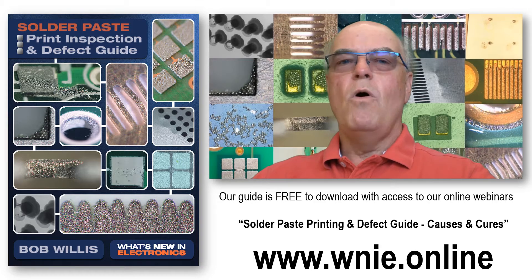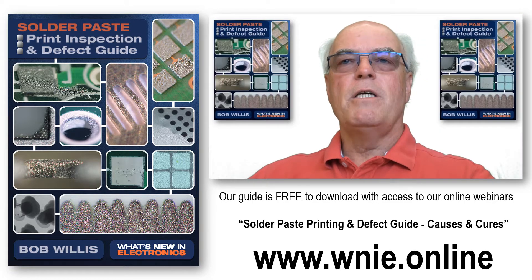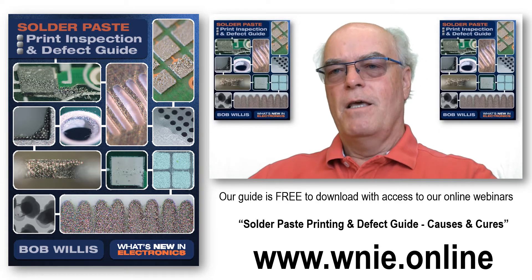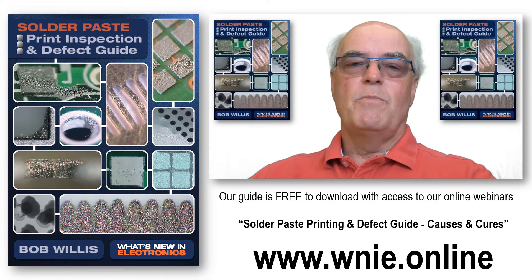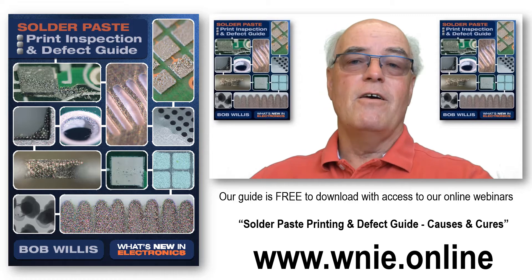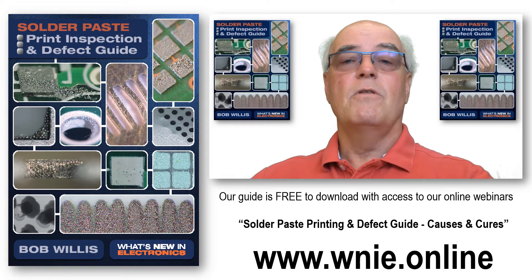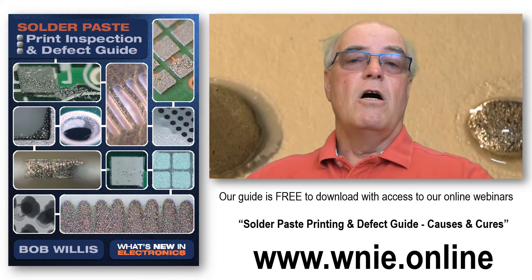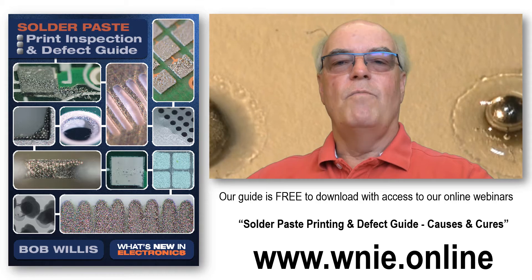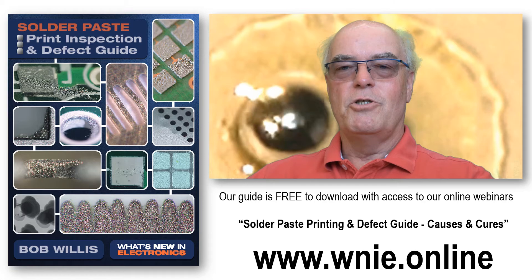Hello, my name is Bob Willis and welcome to this video which introduces a brand new defect guide: solder paste print inspection and defects. It's been published by What's New in Electronics and it's been my pleasure to create this. It's a free guide which goes into defects associated with the paste and the printing process, but also some defects which are a result of poor printing or poor solder paste that might be seen during the reflow soldering operation.